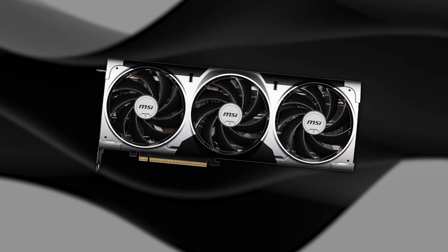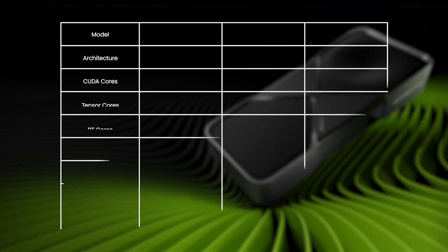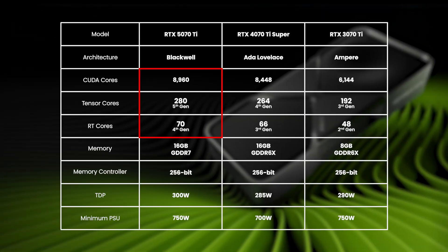The NVIDIA GeForce RTX 5070 Ti graphics card is now out and available to order or pre-order, depending on when you're watching this video. The 5070 Ti is the mid-range model of the 50 series. Compared to 40 and 30 series cards, it has 6% more cores than the 4070 Ti Super with 16GB of GDDR6X memory, and 46% more than the 3070 Ti 8GB GDDR6X.